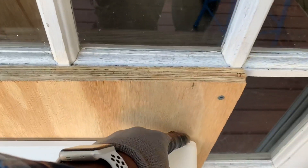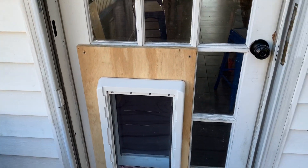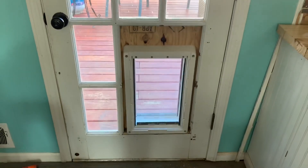I'll probably caulk this all the way around and then that'll be done. We'll paint it — probably white to match the door. And then like I said, we'll finish this out in here with some decorative pieces and fill that hole in.